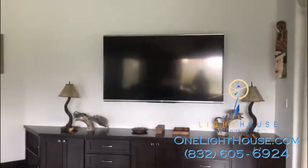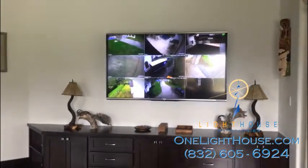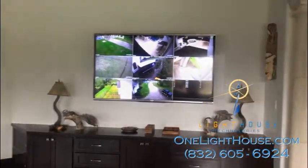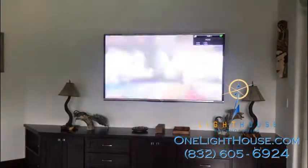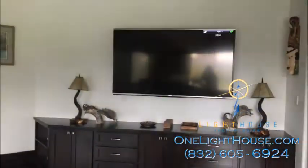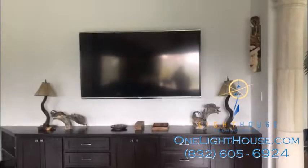Of course you can just go to a view with all of your cameras on the screen, or you can go to a view that's just the TV showing. It does give you the option to show multiple different kinds of displays on one screen.